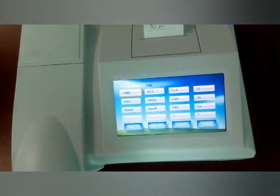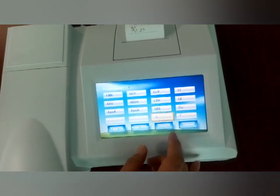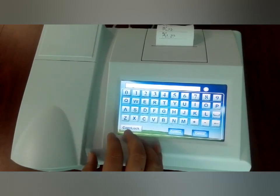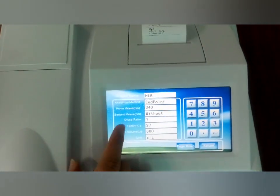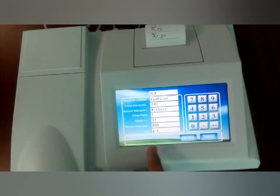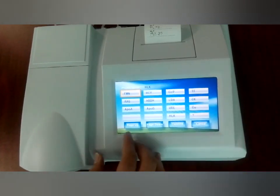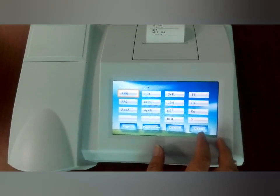If you cannot find the item you want to test, you can add it from here. Just click it and confirm. From here, you can write in the item name you want to test. For example, HLK — confirm. You can set the parameters here according to the reagent menu as the HLK should be tested. Page down, page down. After finishing this, just save and return. Now you can find the HLK here, then cancel it.